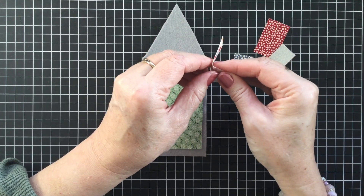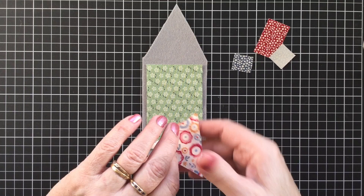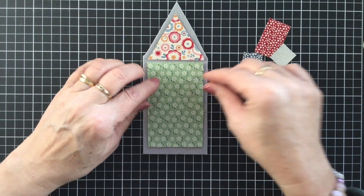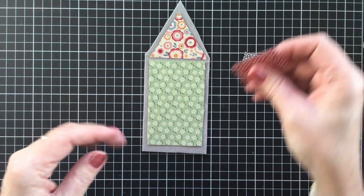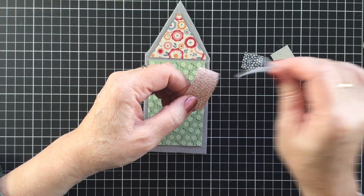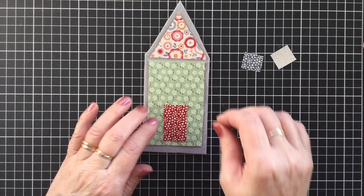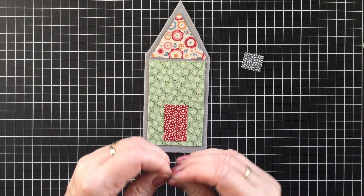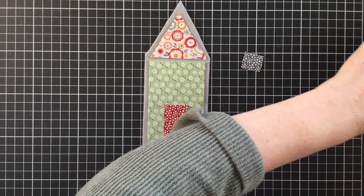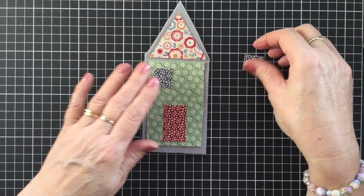So once again we just start to tear that paper and it comes away very easily, and you can pop your triangle up there. Now we're looking for a scrappy finish here - we don't want a really neat finish. We want this to look patched and scrappy, just cute little house. So there's our door and then we have our two little windows. So we're going to fuse it all down with a hot iron and then take it over to the sewing machine and roughly sew them down.